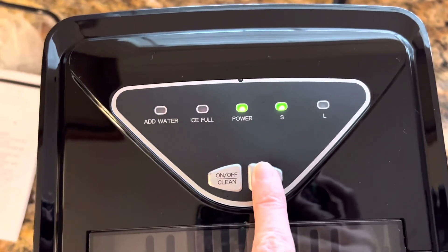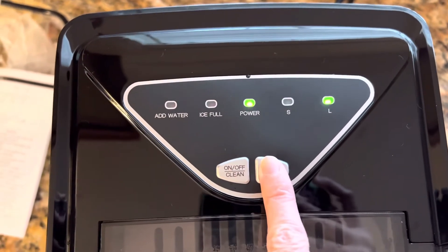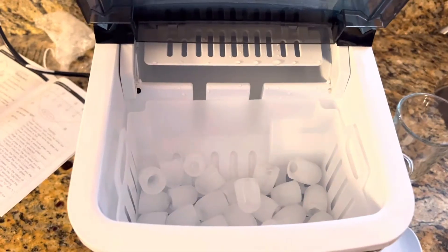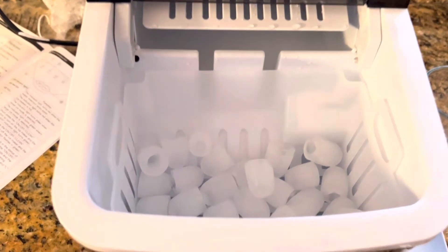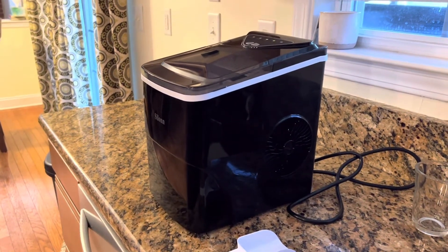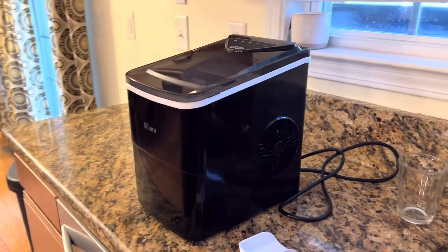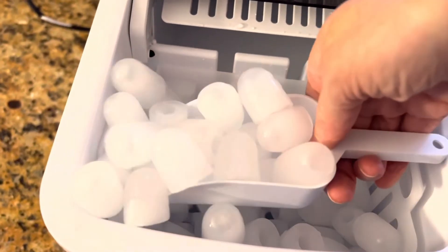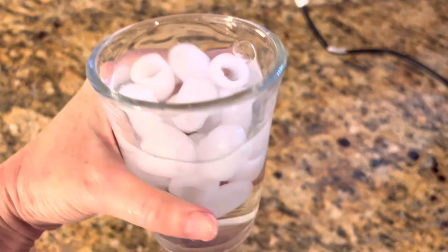This ice maker allows you to switch between small and large ice cubes. Honestly, I didn't notice much of a difference between the cube sizes, but there is at least an option where others do not offer that. All in all, I think this ice maker is budget-friendly, simple to use, and it produces really quality ice cubes — you know, the good ice.